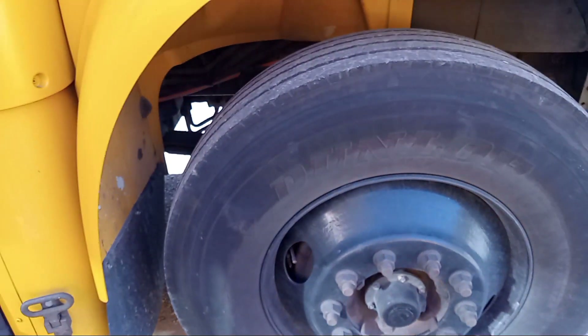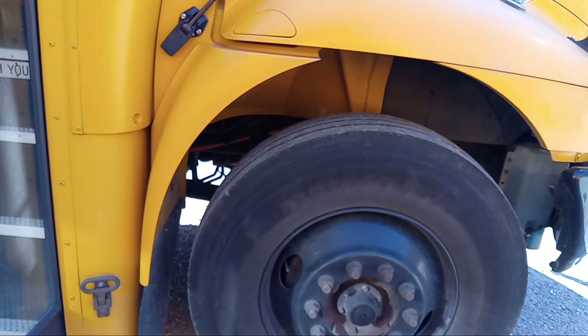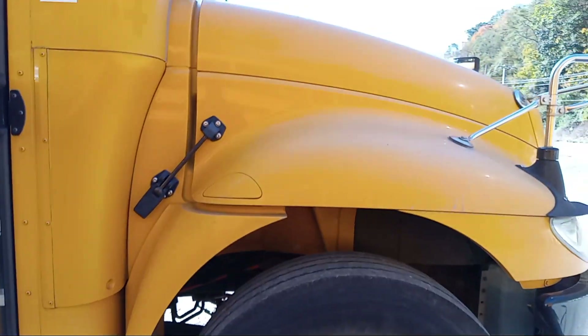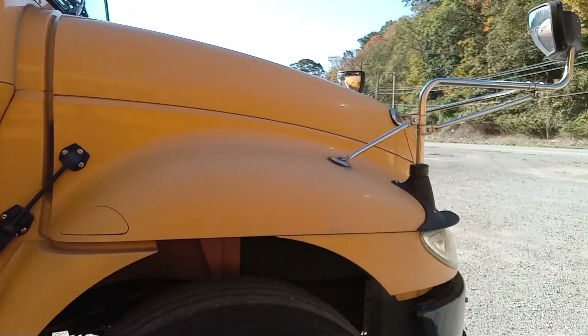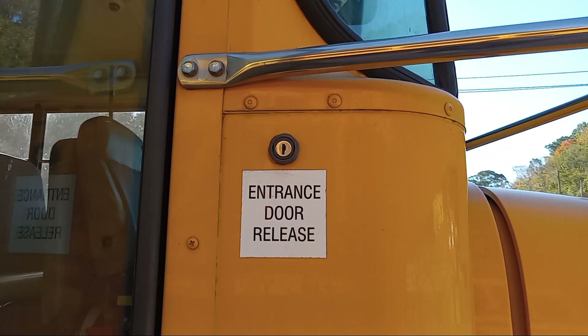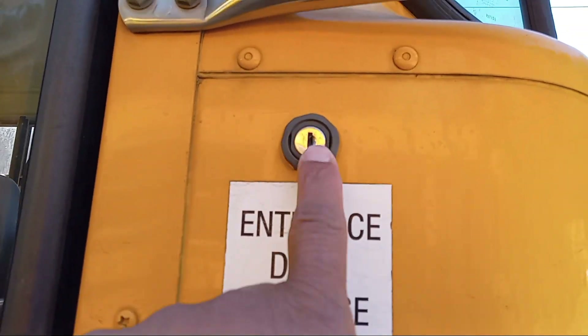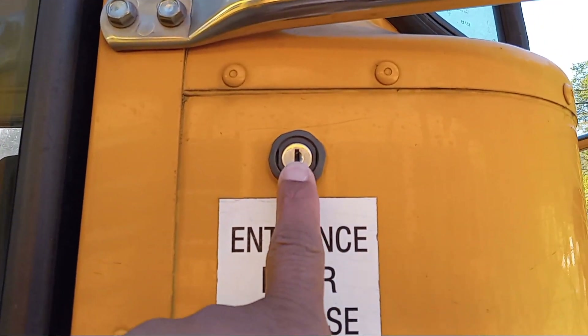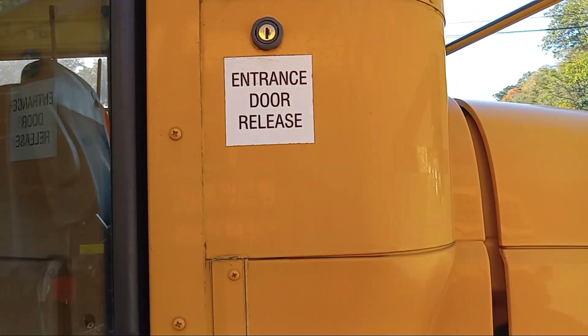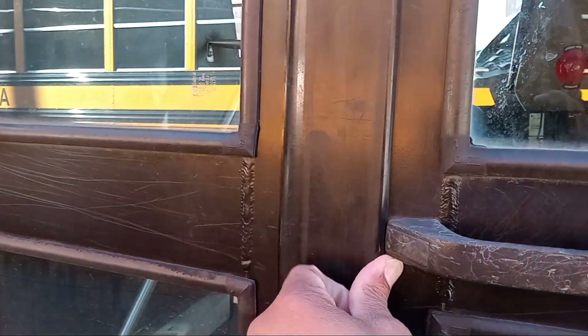So when y'all riding around with them cars y'all call donks and you say you got a big boy, well this is the big boy — same as your tractor trailers and stuff. Now right here, this is your door release key. Right here you can lock the door and it won't open up. So if I have it like this, you ain't getting in there.